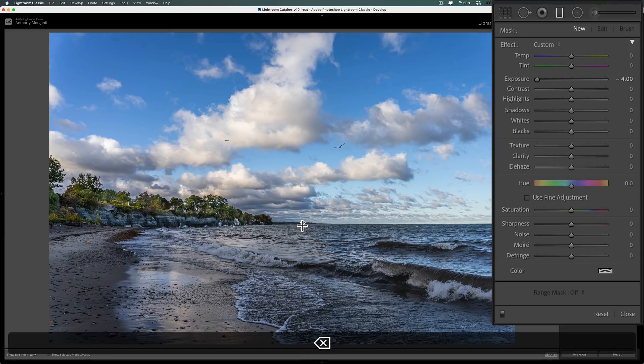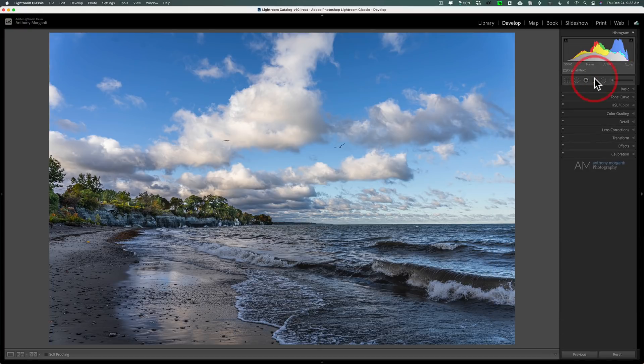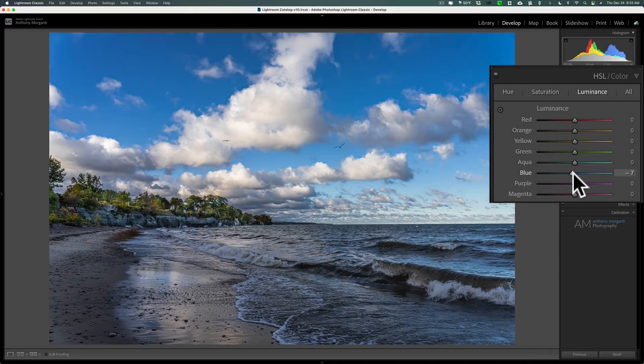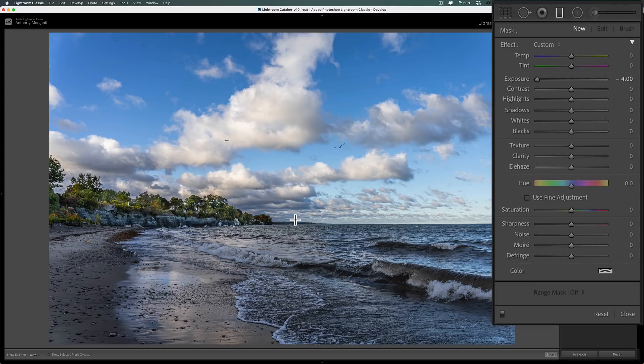Now let's take it off for a second. This image has a blue sky but also water that has blue in it. I'd like to darken the blue sky. A common approach is to go to the HSL tab, go to the luminance section, find blue, and pull it down — but that makes the water darker too, which I don't want. That's where we use the graduated filter.